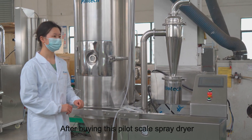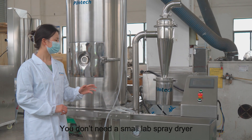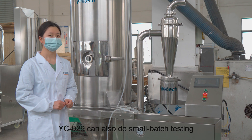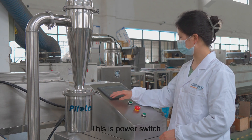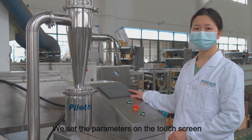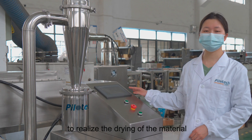After buying this pilot scale spray dryer, you don't need a small lab spray dryer. YC029 can also do small batch testing. This is the power switch, and this is the touch screen. We set the parameters on the touch screen to realize the drying of the material.